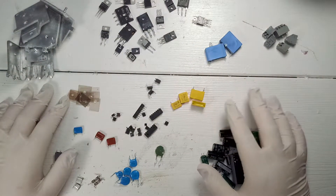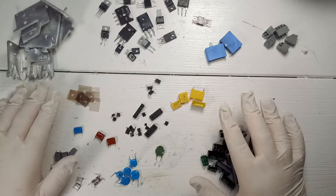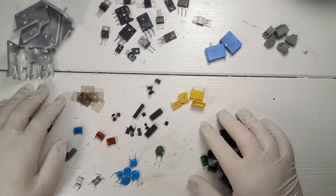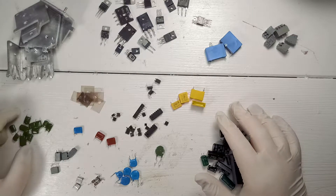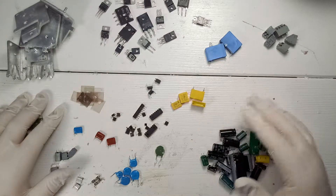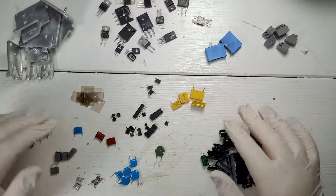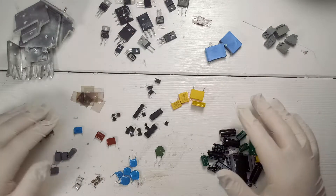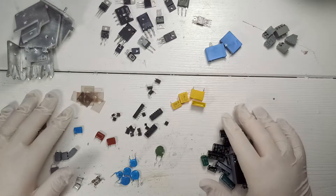Hey guys, welcome back. Don't mind this background, this is part of another video. Today's video is about a hot glue gun. Originally I thought it might be part of another video with different smaller projects, but it was just so long and interesting that I thought it deserves its own video.